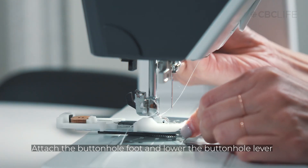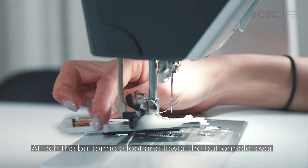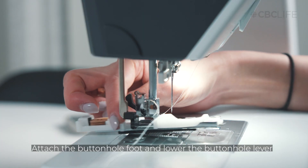Remove the current foot and attach the buttonhole foot. Lower the buttonhole lever, sliding it in place within the middle guide on the buttonhole foot.